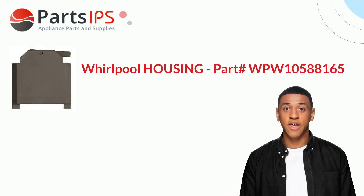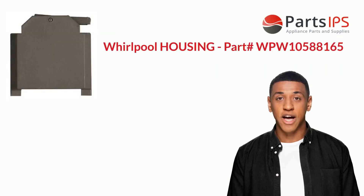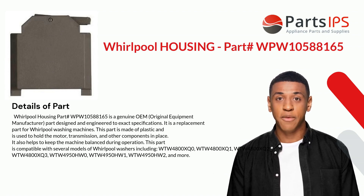Hey, my name is Cody. I am a digital presenter for Parts IPS. Today I am going to talk about Whirlpool housing part number WPW10588165. This is a genuine OEM (original equipment manufacturer) part designed and engineered to exact specifications. It is a replacement part for Whirlpool washing machines, and this part is made of plastic.